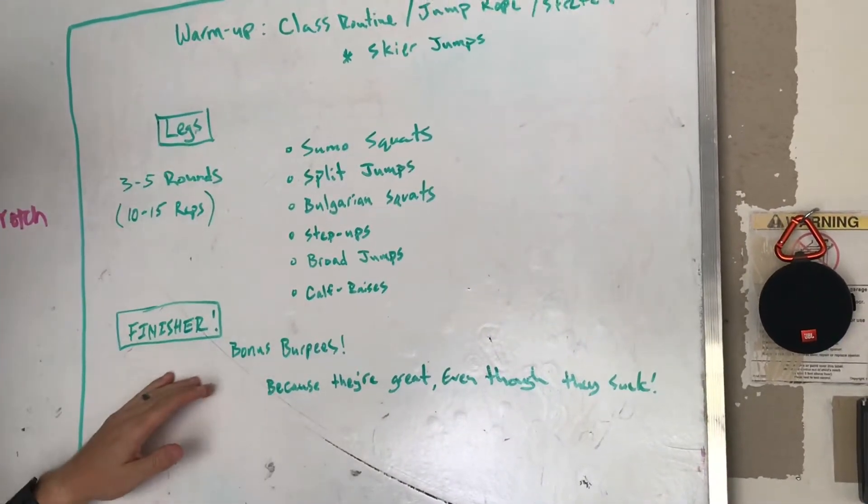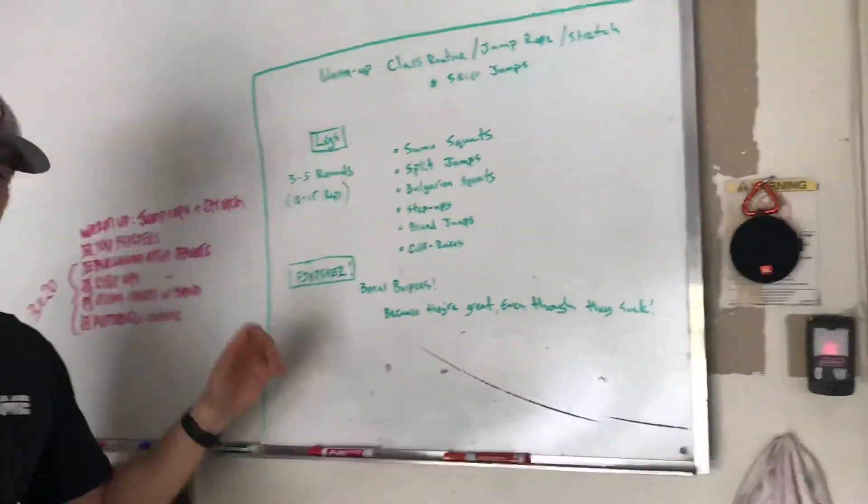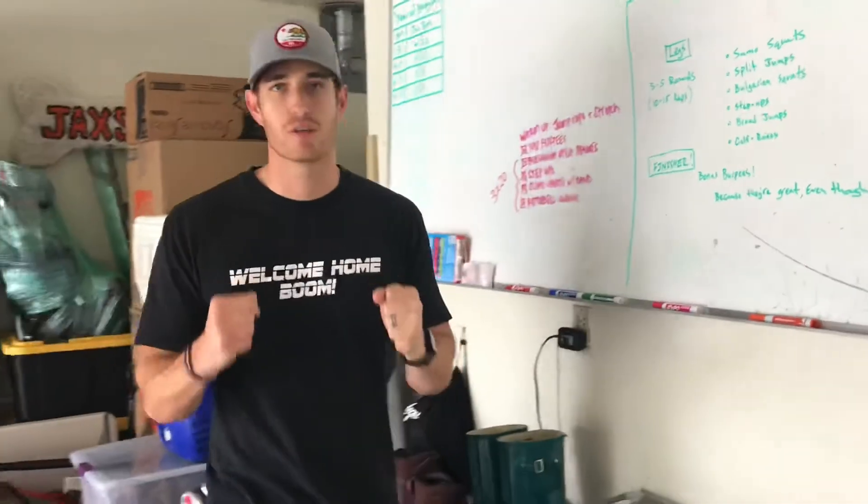We're going to do some bonus burpees. They're great for you and we're going to do them even though they suck, because they're just so, so good for you.